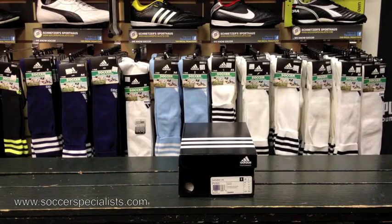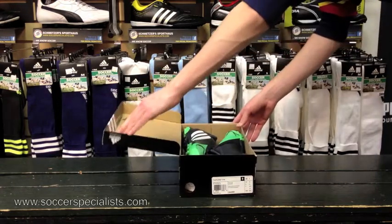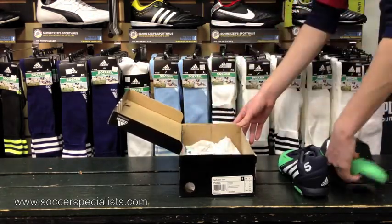How's it going, YouTube? Today we've got another unboxing video for you. It's the Adidas Free Football X-Site, the Tech Onyx Running White and Green Zest colorway.